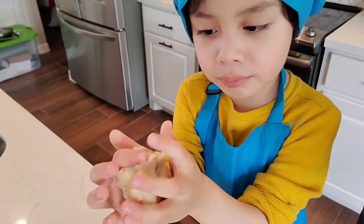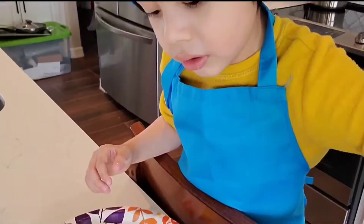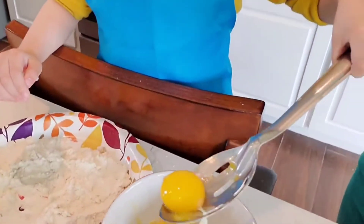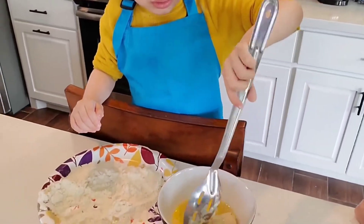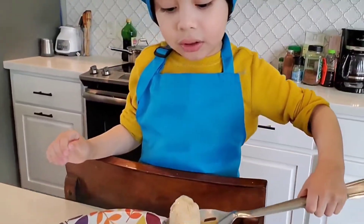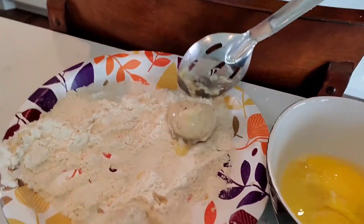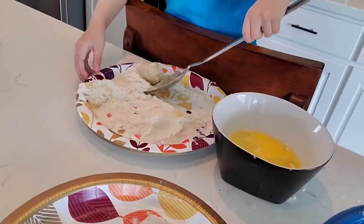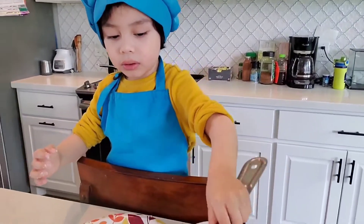Hey Lionel, why did you help her? Remember? To see how it looks. I'm going to lift it up to see how it looks and put it there. Very good. Very good. And then we'll get this back, put it in water. And then we'll add this one on the plate.